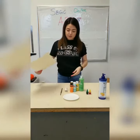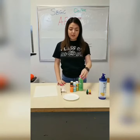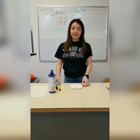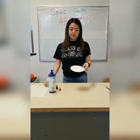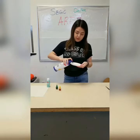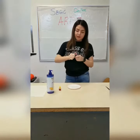You need a blank piece of paper, a paintbrush, forks, paint of your liking, and if you do not have paint, you could use lotion and food coloring. The first thing you want to do is take your paint and put it on a paper plate, and then if you do not have paint, you could use lotion, and then you could put drops of food coloring, like so.